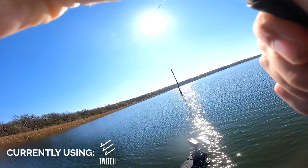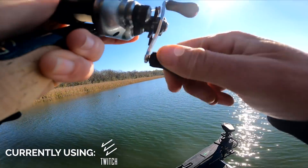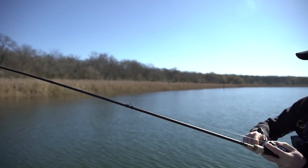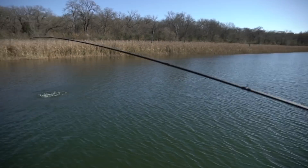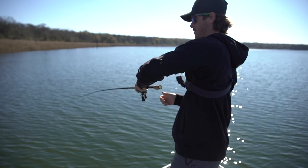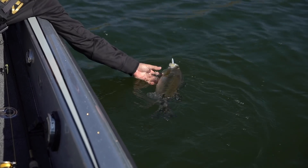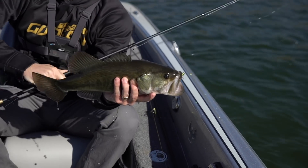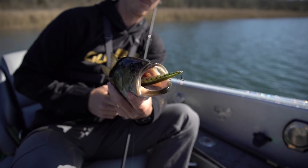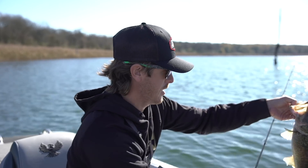Oh there he is — got him! Crushed it. Oh yeah, come here baby, feisty fish! That scout is just sideways in the mouth. Sometimes I like to go with the old scoop — there we go. Nice fish right there! That's when you know you've got a good color tight on. All right, see you buddy.